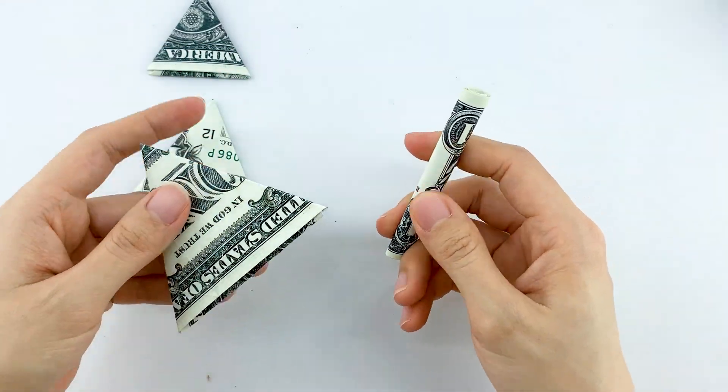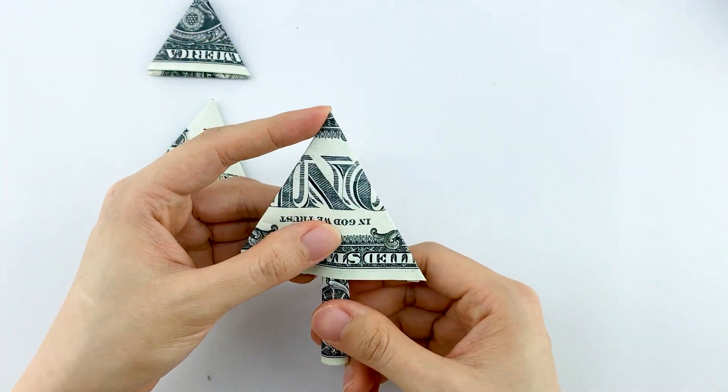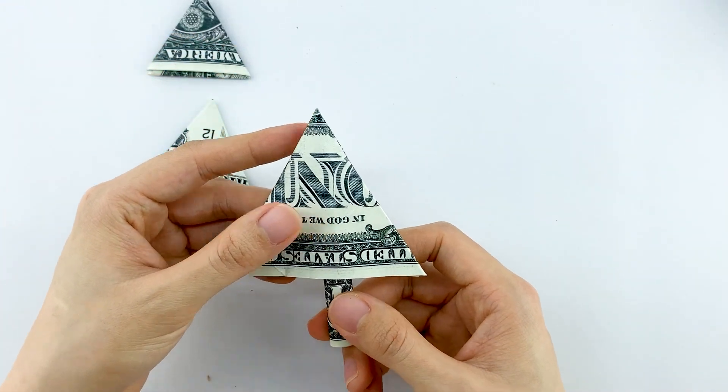Take the tree trunk and carefully push it into the bottom of the three folded pieces. This will form the foliage of our Christmas tree.